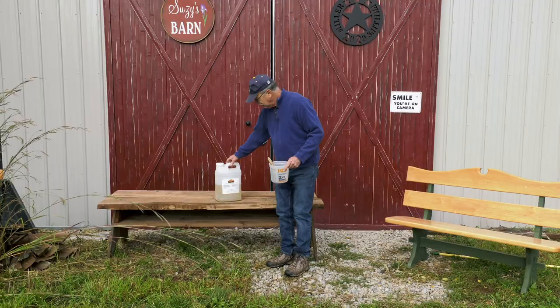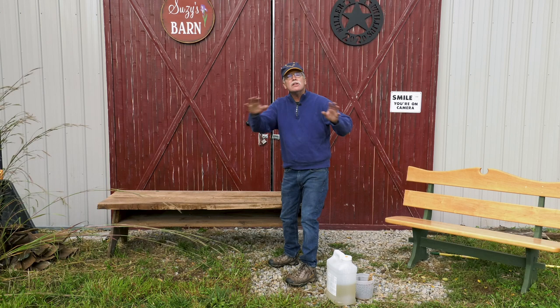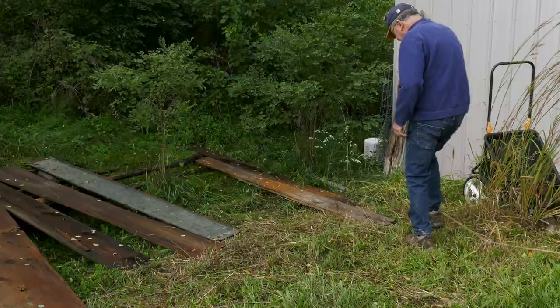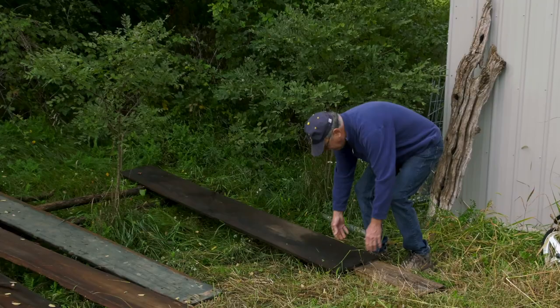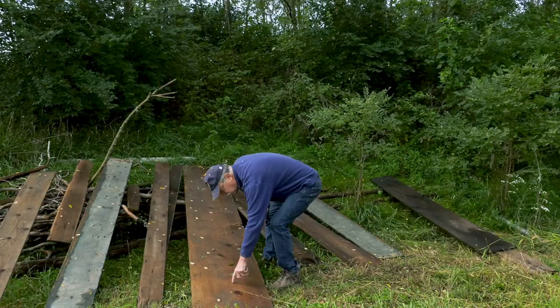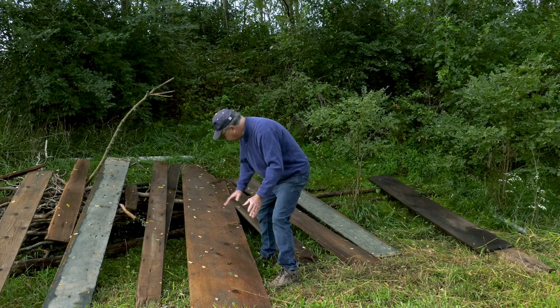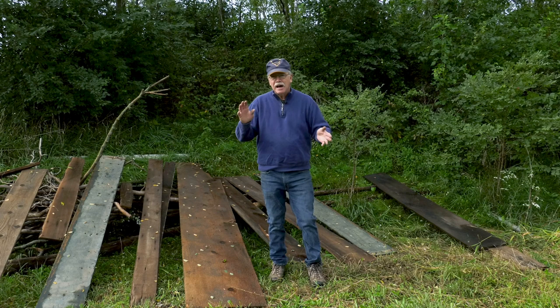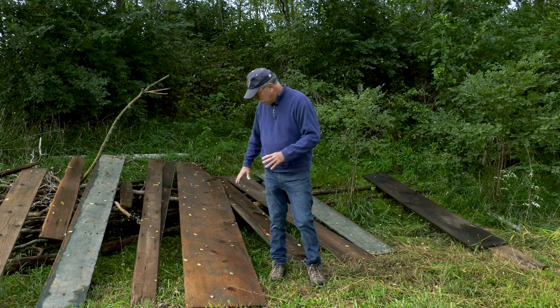You do not want powder post beetles in any of the wood that you recycle. Over here you can see some boards I'm recycling — absolutely no powder post beetle in this walnut board, and that's over 100 years old. These all came from barns. There's a little bit of post beetle marks in this one — we'll treat that with Shell Guard. With wood, moisture content is important too. When you build furniture, you want no more than 8% — ideally 6% to 8% is good. So get a good moisture meter, keep it dry, and if you do see those marks, treat it.